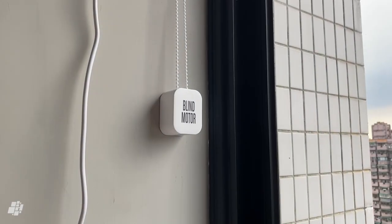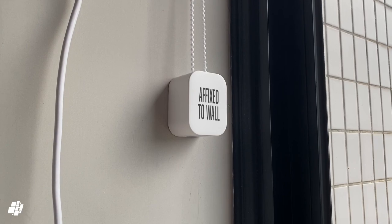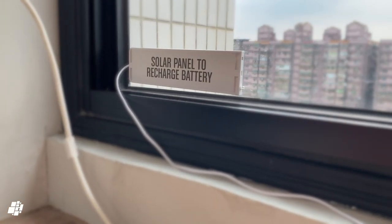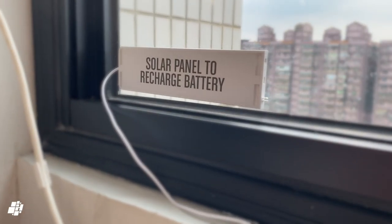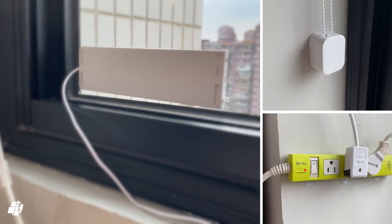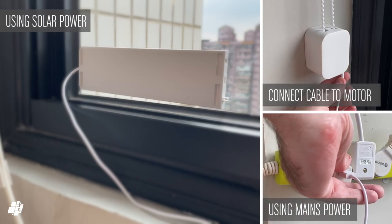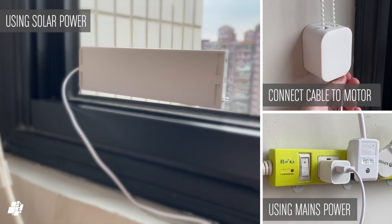Here you can see the motor fixed to the wall, lined up with the beaded chain. Although I don't need to keep the motor constantly powered due to the battery, I can keep the battery powered at all times with the solar panel. The solar panel sticks to the window with powerful double-sided tape, so make sure you get the position right. If you prefer not to use the solar panel, you can use the other provided cable which plugs into any suitable USB plug for occasional recharging.